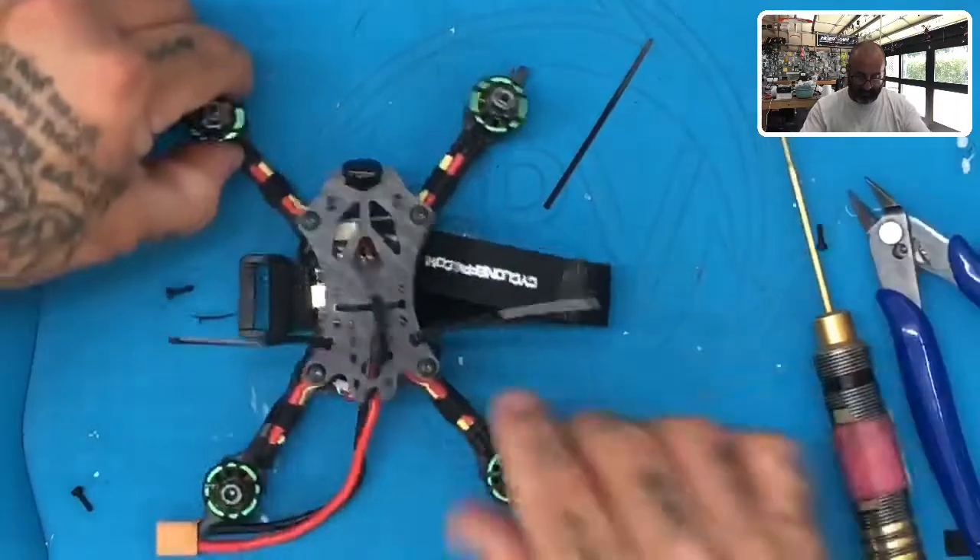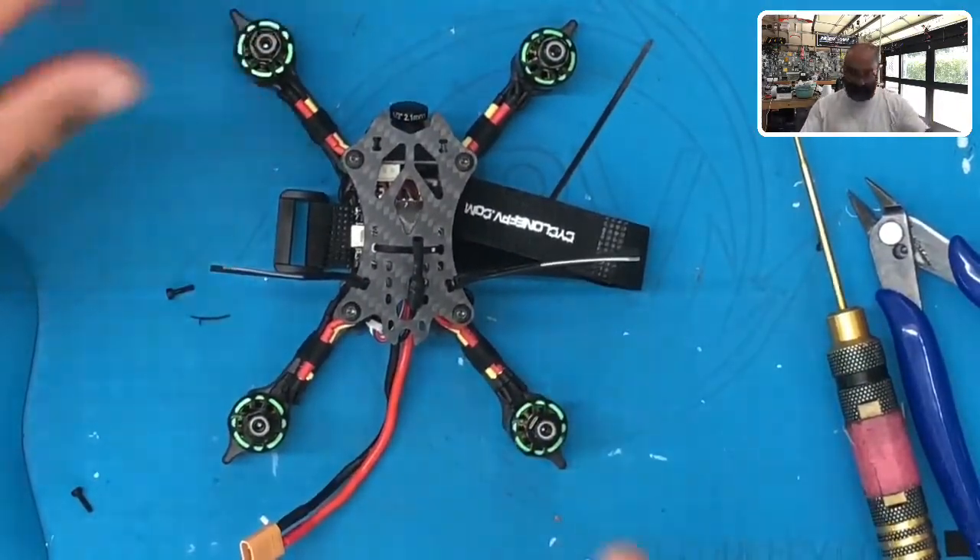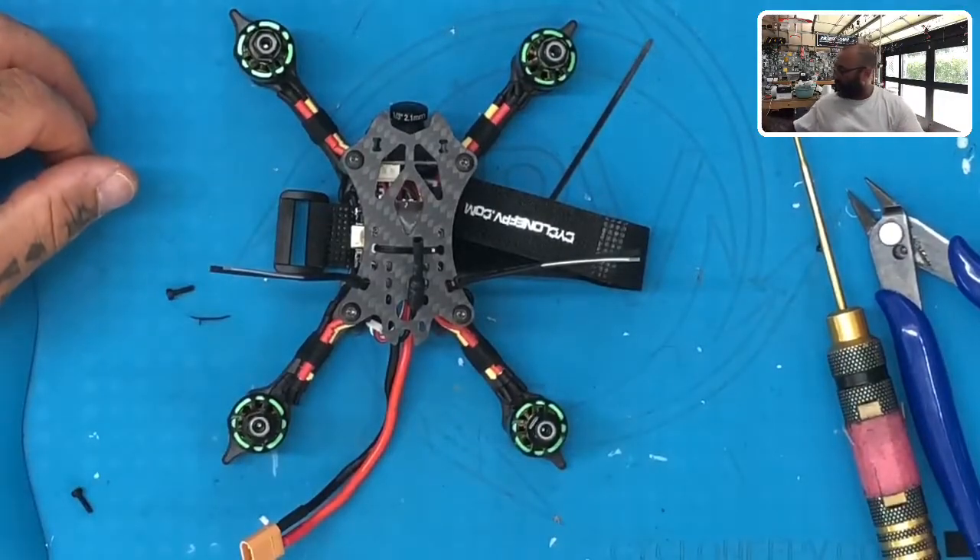All right guys, once you do that you're now done with your antennas and your zip ties. We're going to come back to show you just how to check this through and make sure everything's set. All right guys, we'll be right back.